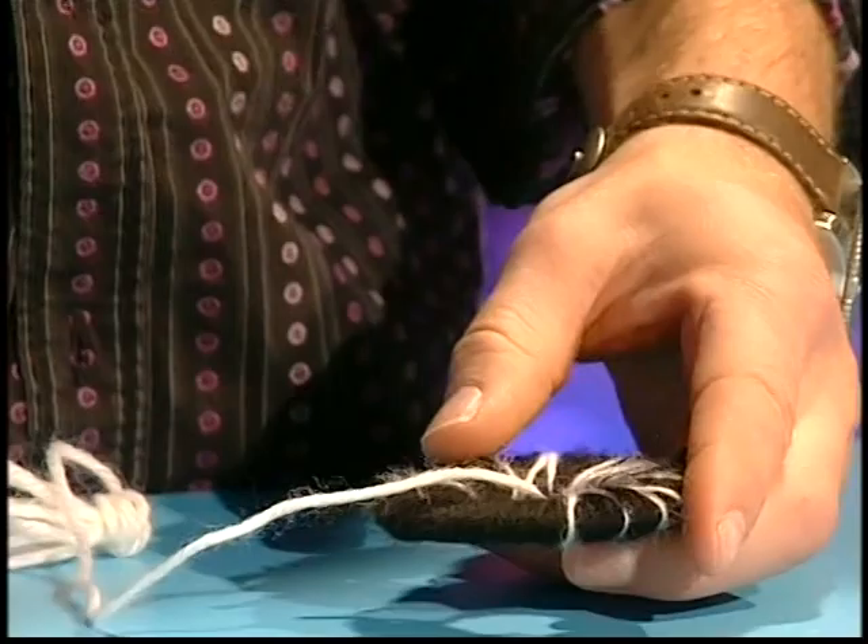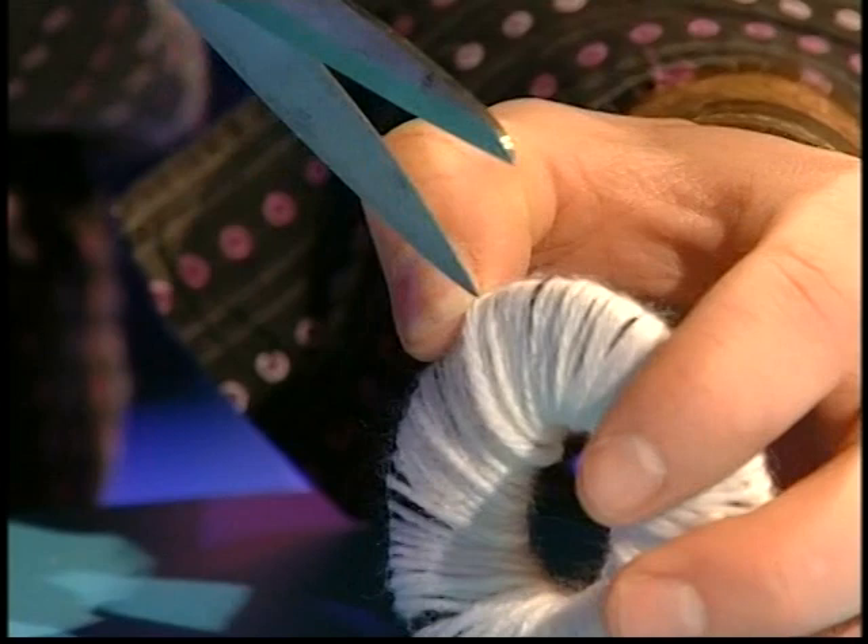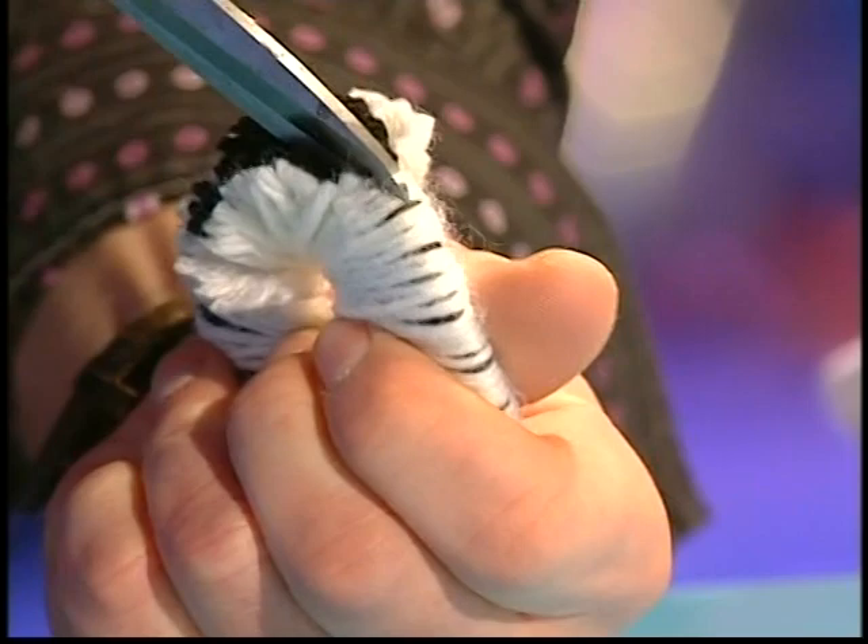Absolutely. When you've finished wrapping all of the white, it should look a little bit like this. Then take a pair of scissors and carefully cut between the two pieces of cardboard which you're hiding in there. This is not easy — you might want to get an adult to help you with this. Just cut all the way around — you can see the pom-pom is starting to appear.